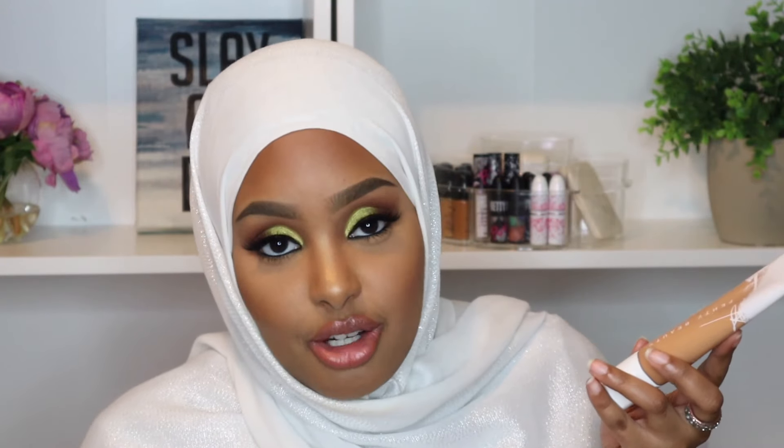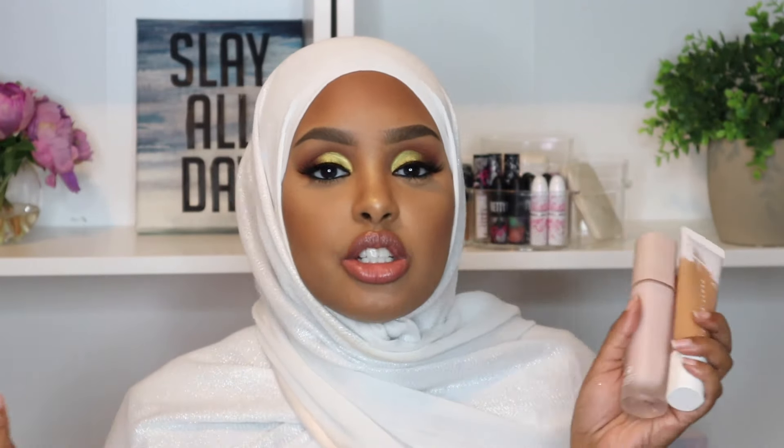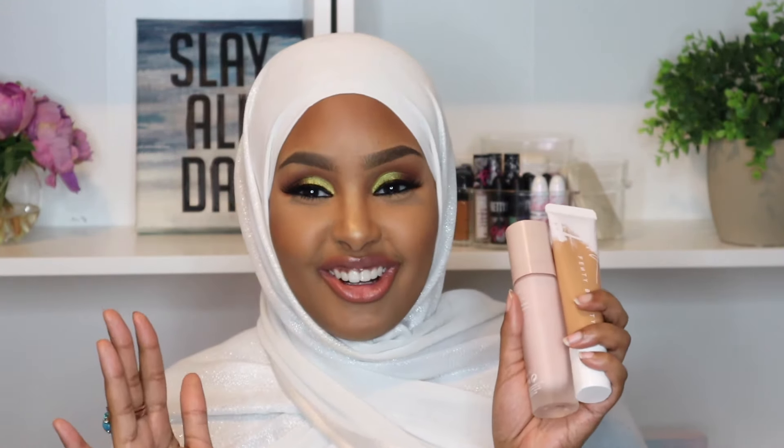It's Fenty and it's Riri, so prepare yourself — it will sell out fast. All I need now is a Fenty hydrating concealer and I'll be set. Fenty can just take over my whole face. I really hope you guys enjoyed this foundation review, and I'll try to get you some makeup looks for inspo soon, so stay tuned!